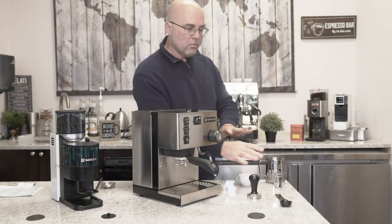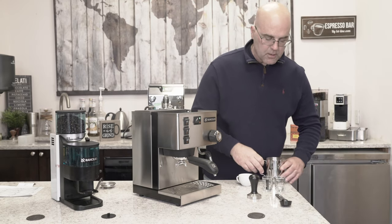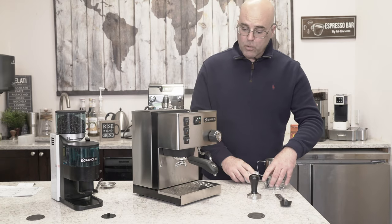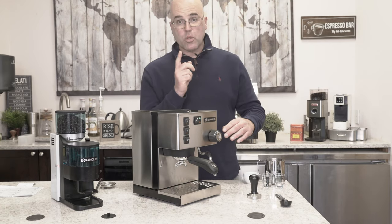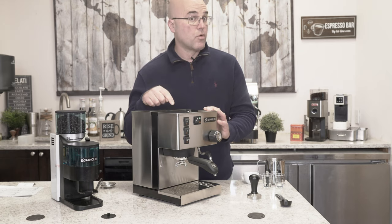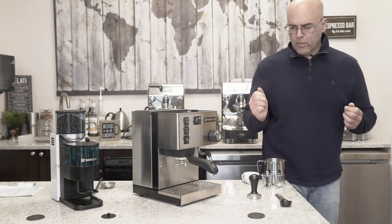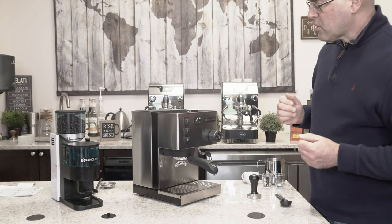More important than the curvature and flatness is actually the depth and the weight of the tamper. A heavyweight tamper gives you more balance going down when you're tamping - you don't want it going down crooked, you want it level, and the weight helps in that regard. The items here - two shot glasses, a steaming pitcher with some milk - are not included with the machine. We do have nice Ranchillo logo cups on our website to really match the machine.